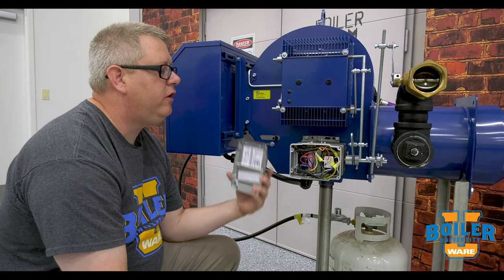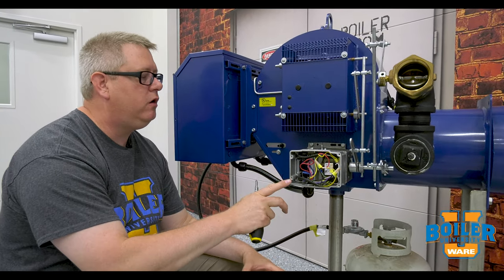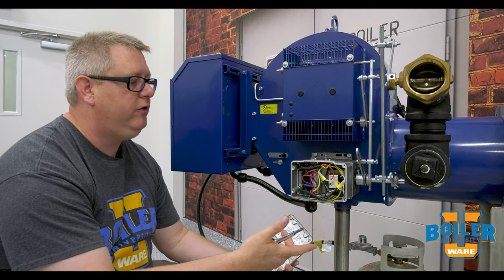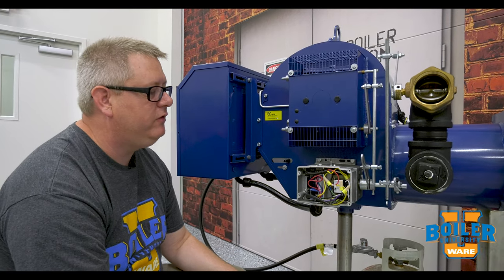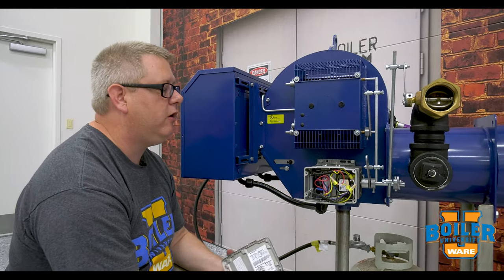On this week's Boiler Tip, we're going to talk about mod motor wiring. Anytime that we're replacing, troubleshooting, or opening a mod motor for any reason, we want to take care when we close it back up not to cause a problem.